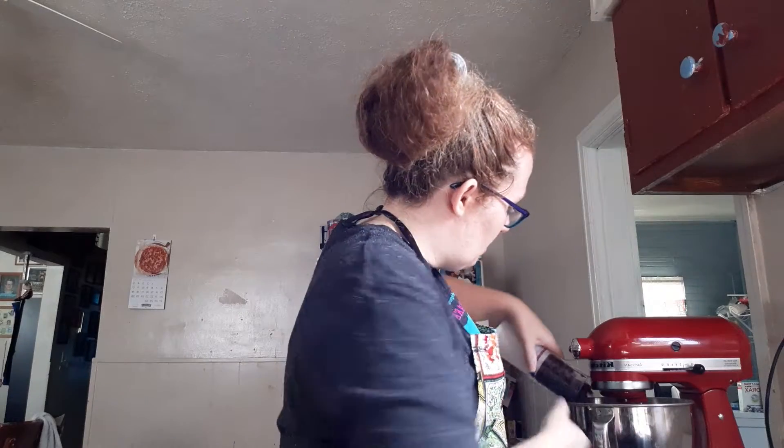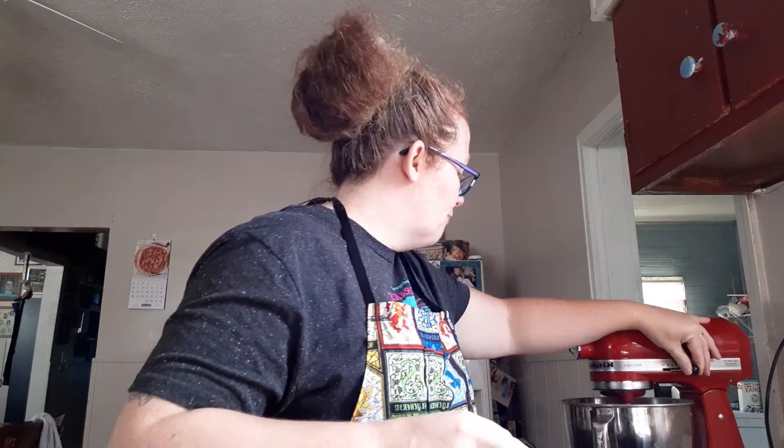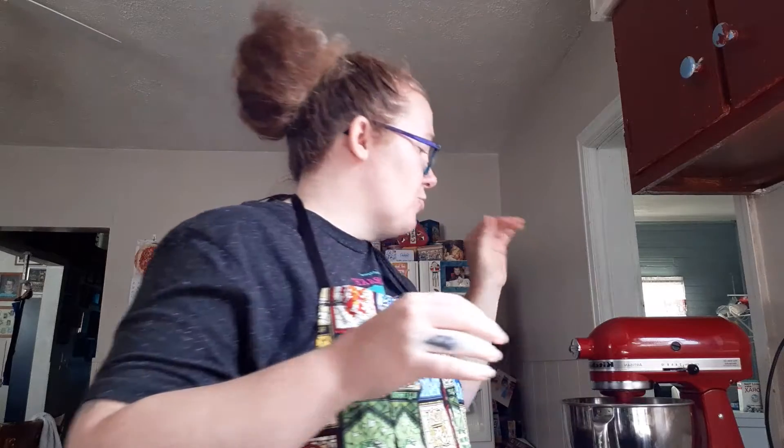It actually took me about three and a half of these size boxes of raisins to make one cup. I'm gonna dump them right into the mixture and turn it back on. All those raisins right in — it's looking really good and smells nice too.